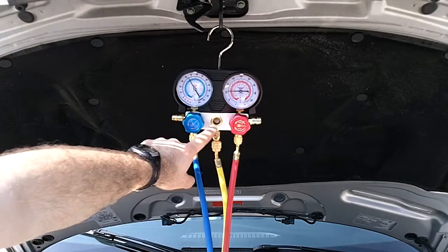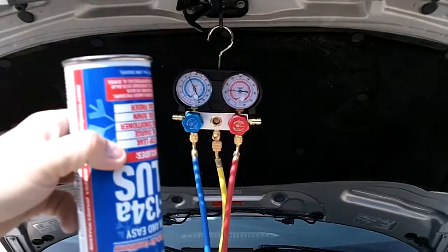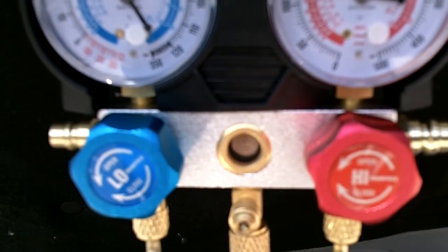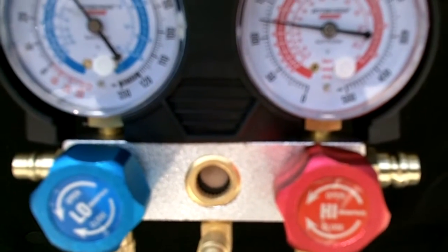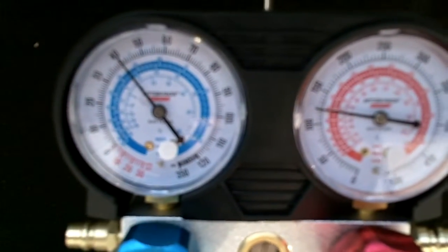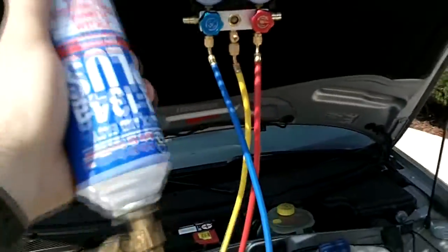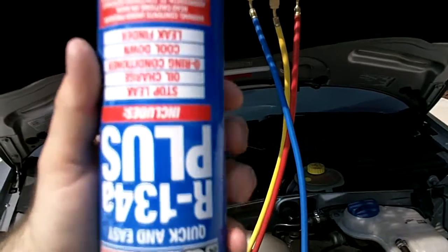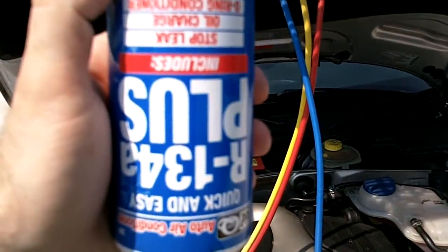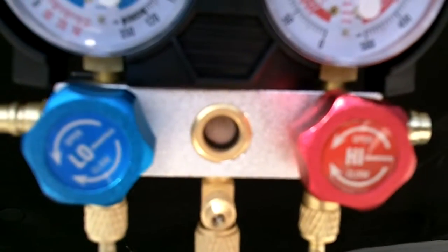If you look in here, you can see the refrigerant going into the system — it's running from here in. Here's more of a close-up. You can see how the refrigerant is going through the little sight glass. Right now we're at about 40 pounds, the high side's rising. I'm going to hold this can upside down — it should probably take nearly the entire can. You need to have the compressor running for it to pull this in. It's just flowing through the sight glass.